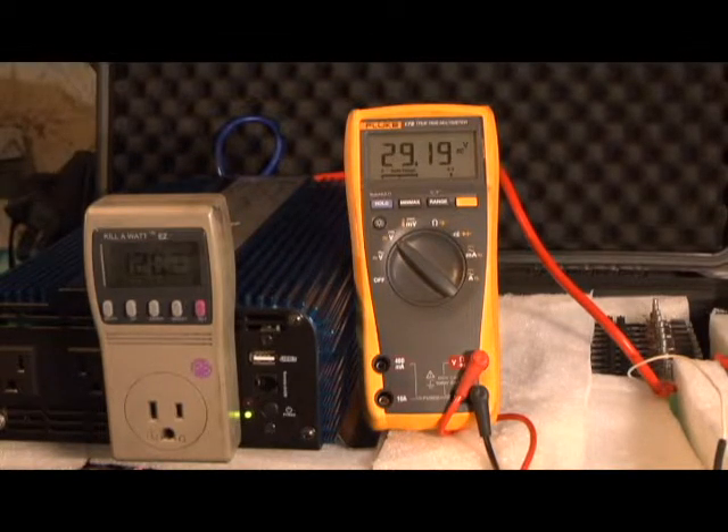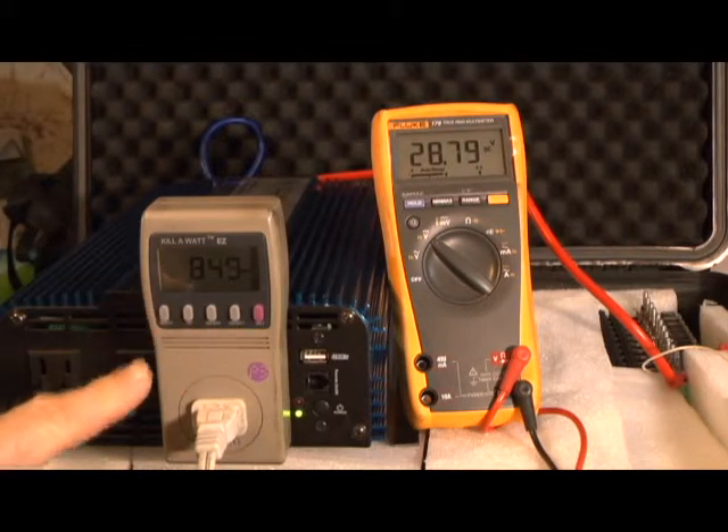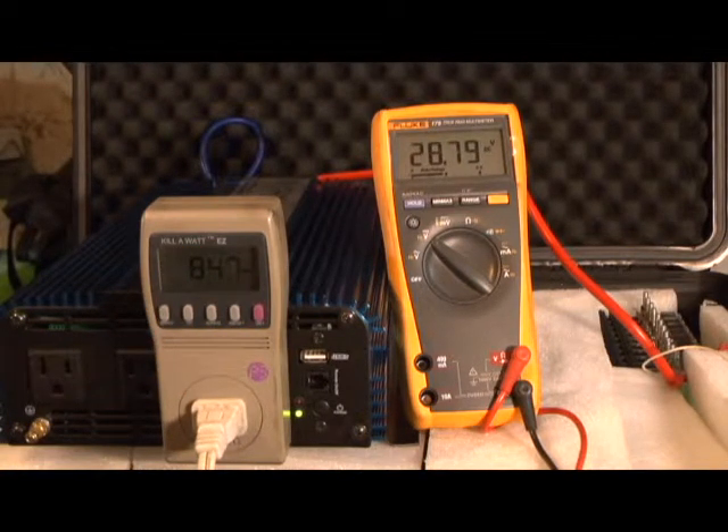So we're going to plug in. I plugged in another heating element that's been going about one and a half to two minutes. It's at 849 watts and our voltage has dropped down to 28.78. This is closer to the wattage I'll be using when I use this to charge my car, because I think we're going to get more than 1.22 kilowatt hours at a little lower wattage. We'll check back in an hour and a half.